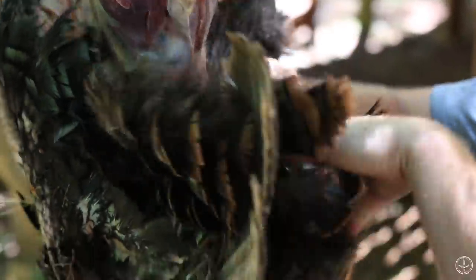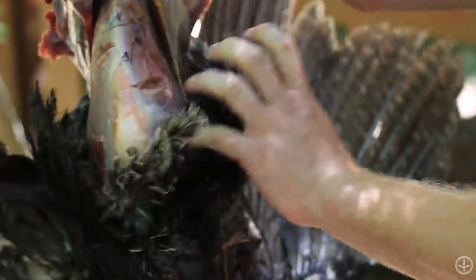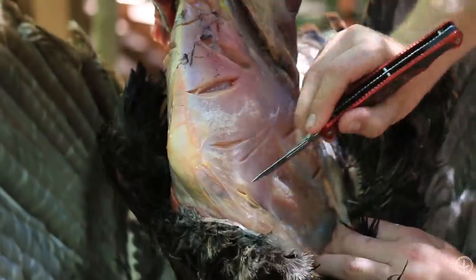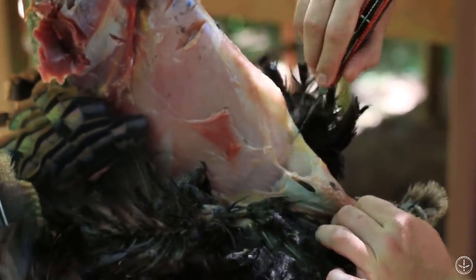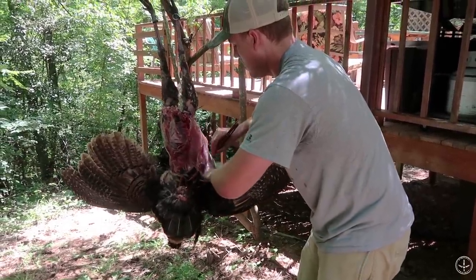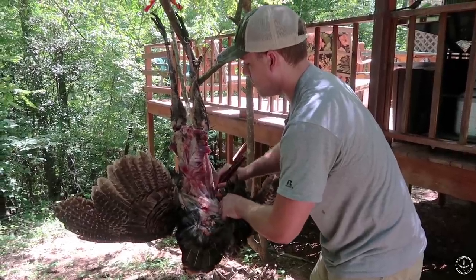Just keep working it down. Come around to the front, catch up with your back, work it down off the breastbone, work it down off the sides, and come around to both sides until you're about to hit his wing joints.